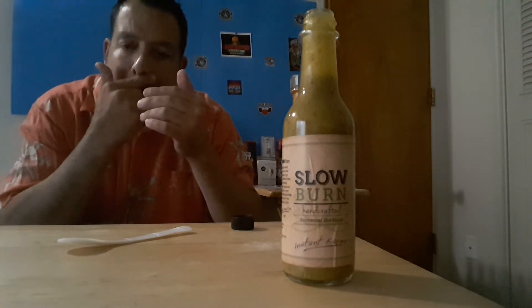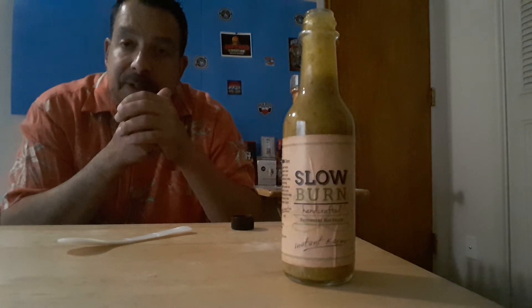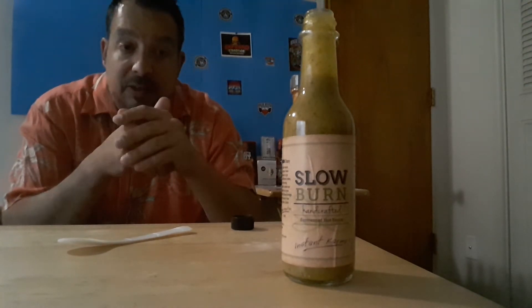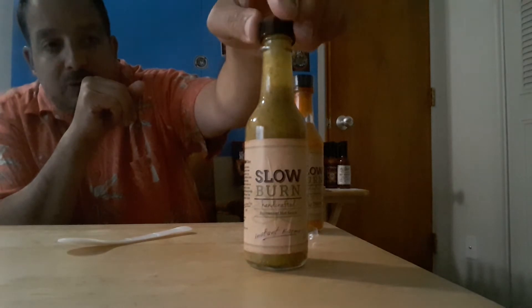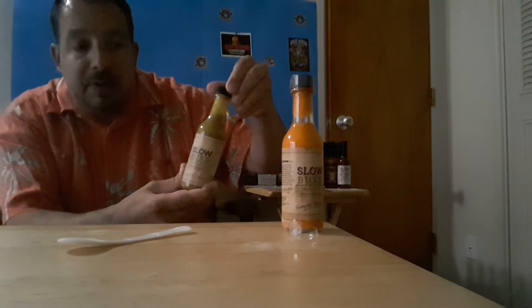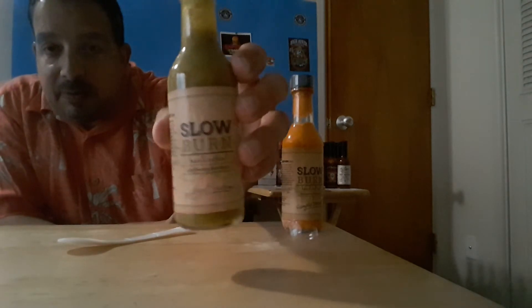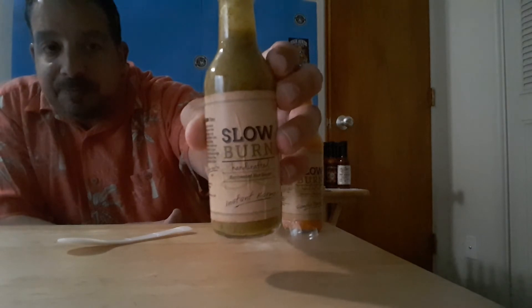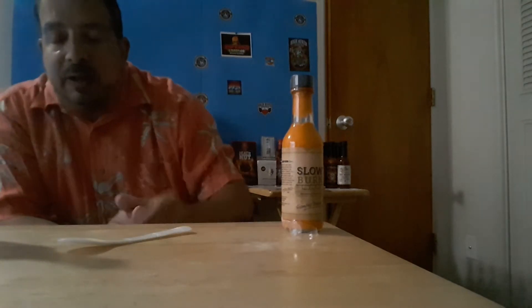The heat is moderate — I'm gonna say a one or two at the most. For pepper heads it's gonna be maybe a two; for me it's a one. This is a really good taste though. I could probably just drink that straight up — the flavor is wonderful. I would use this on sushi, California rolls. Slow Burn handcrafted fermented hot sauce. Wow, it's chewy — that's the mouth feel. It's chewy. Flavor is wonderful.